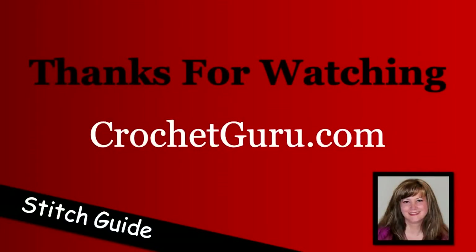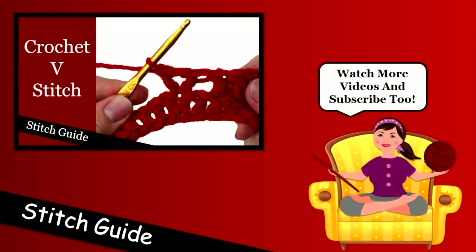Thanks so much for watching this video. If you'd like to learn how to crochet a v-stitch, go ahead and click on the picture. I post a new video every Wednesday, so don't forget to subscribe for updates and new crochet stitches and pattern videos.